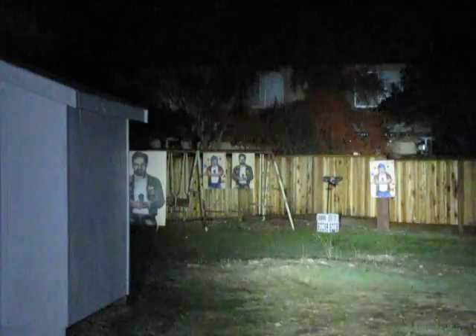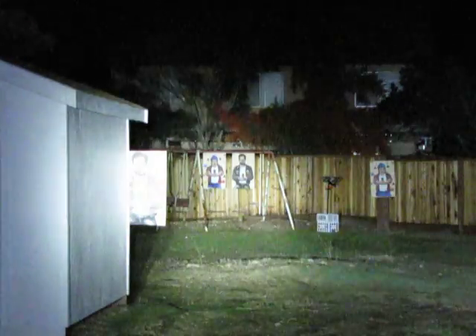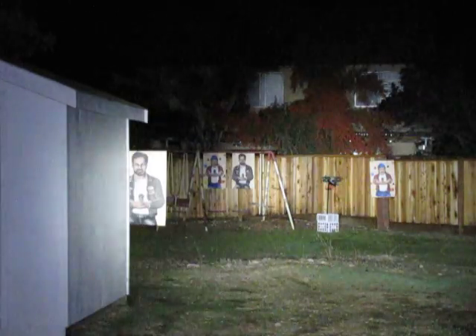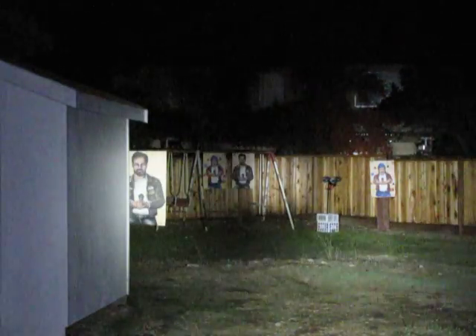And that concludes this portion of the testing. Fire them up boys. This is all the lights we just mentioned lighting up the backyard. That concludes this portion of the testing.